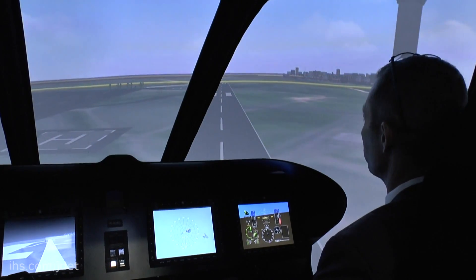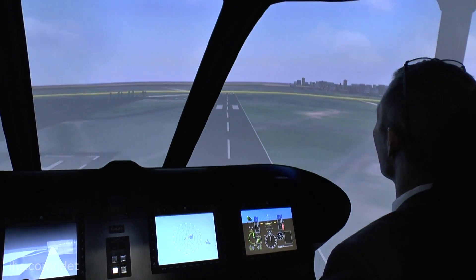The difference is that with our tiltrotor vehicle, we believe we can still meet level one handling quality rates, frequencies, and bandwidths in the low-speed environment — which is very rare in any aircraft fielded across the world. But I can also convert into airplane mode and go twice the speed and twice the range, and still have all that performance.